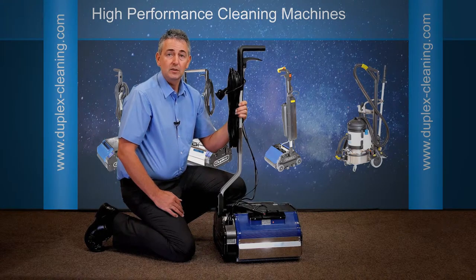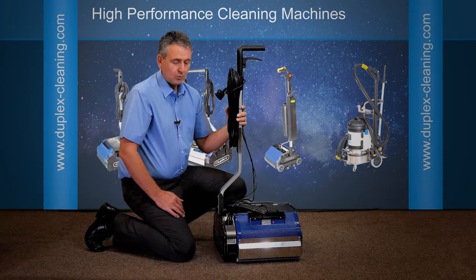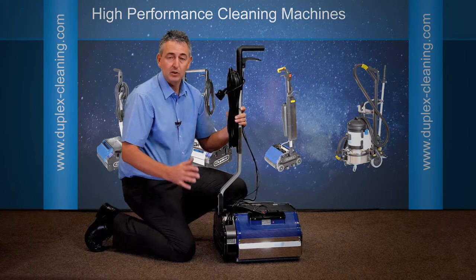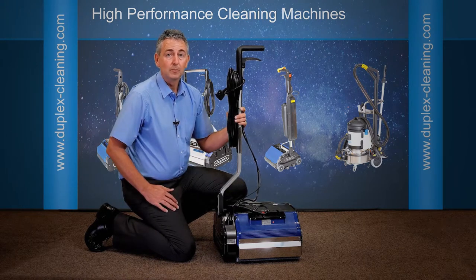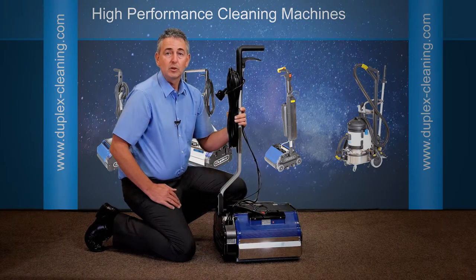This will do all the sanitising that any chemicals would otherwise do. If you switch the steam off, it will no longer steam when the brushes are rolling, and it's ideal for drying your hard floors. If you have any spots and puddles left over at the end, switch your steam off, whizz over the floor again quickly and you'll be drying the floor. But most of the time, leave the steam on and let it do its work.